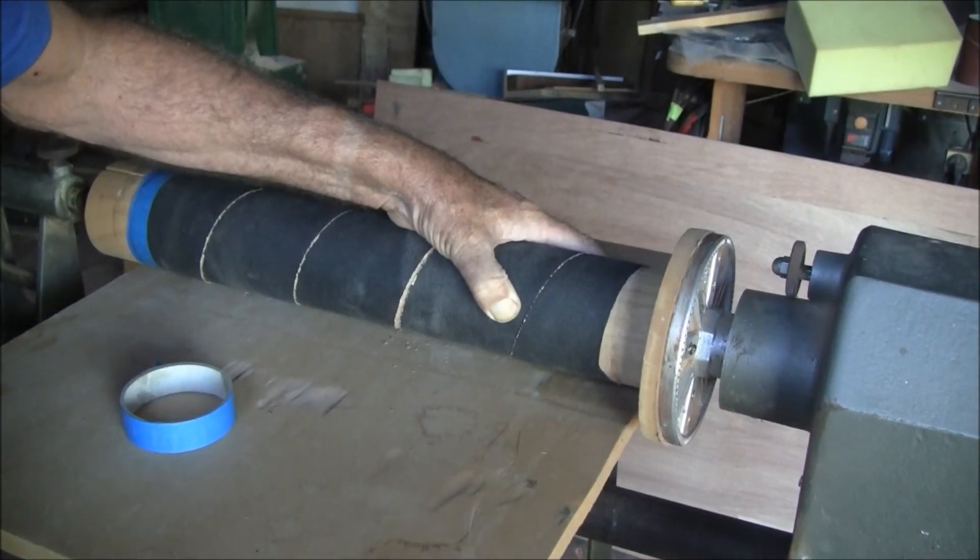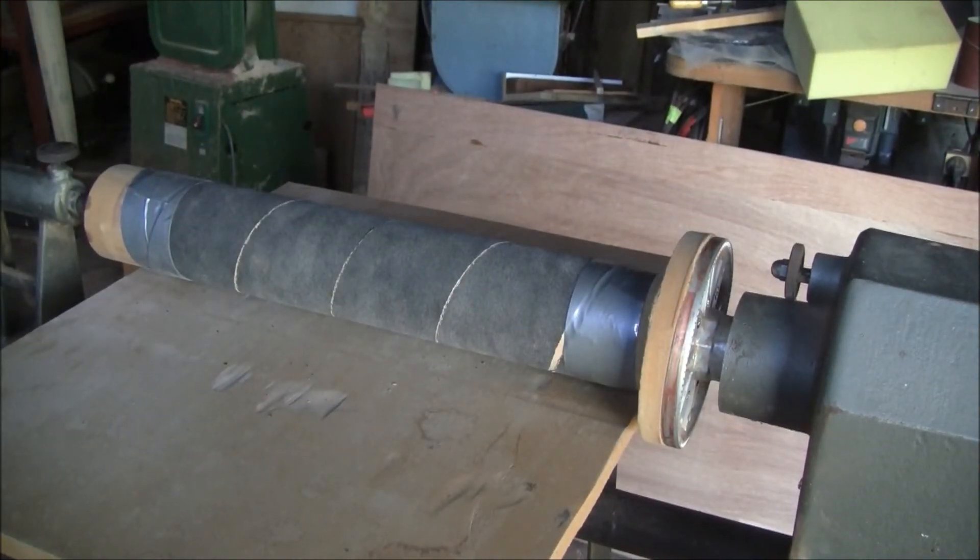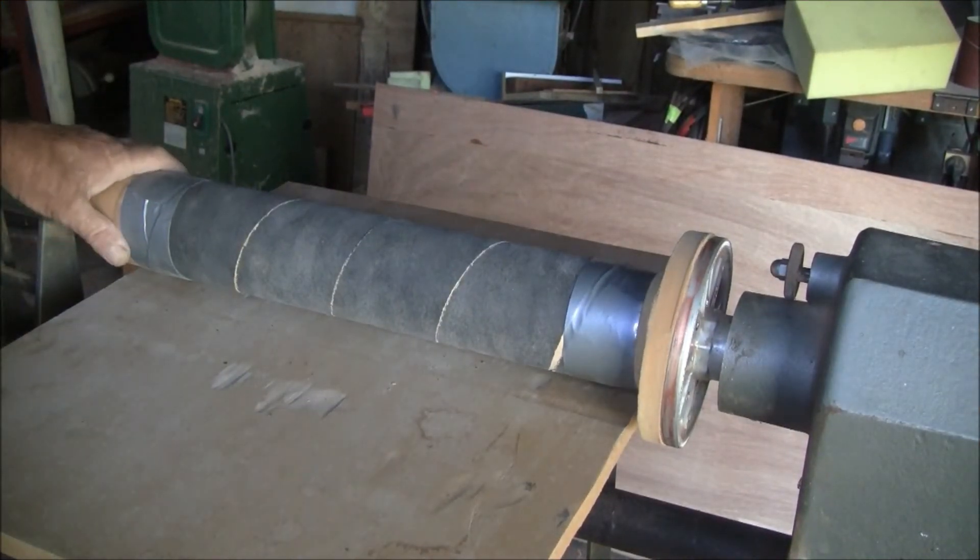Spiral line the length of cloth-back paper and fix it at both ends with tape. I use a hundred grit and run it at 1700 rpm.